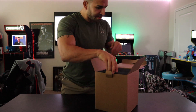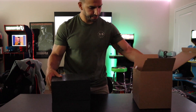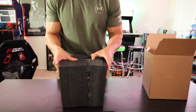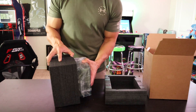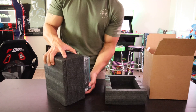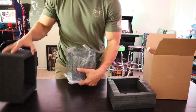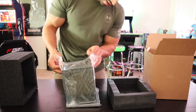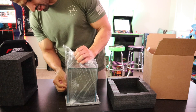Nothing on top, just some black padding. This is exciting! Let's get her opened. I want to be careful because I don't know exactly what we have here. We have another protective case on the inside.